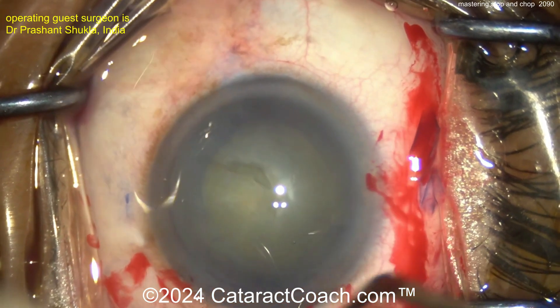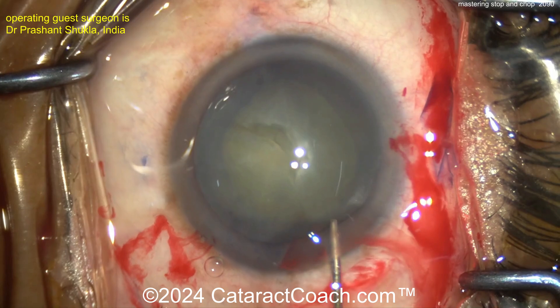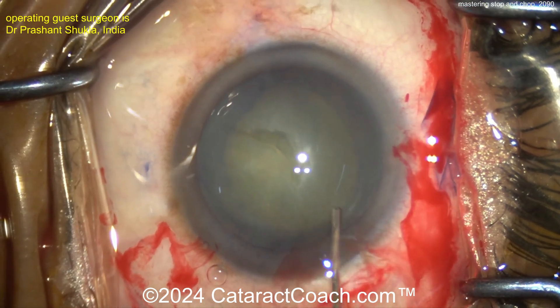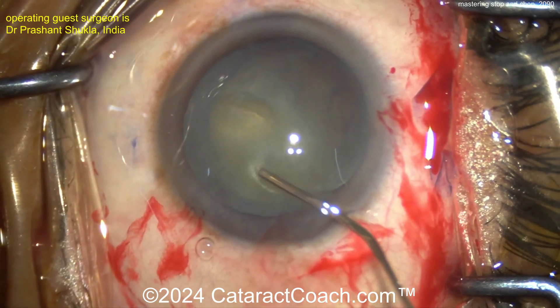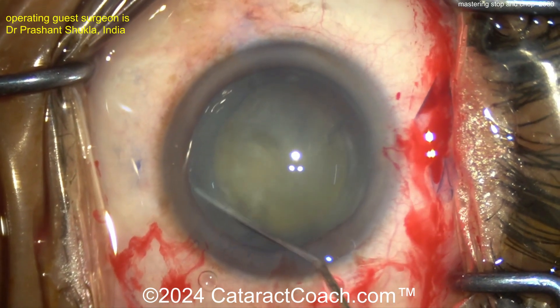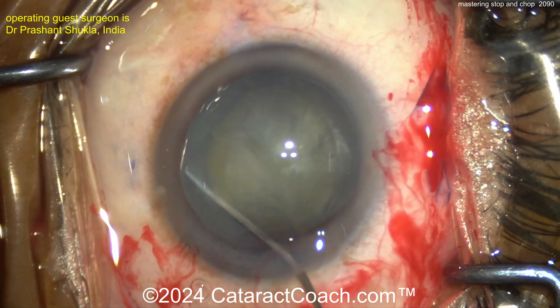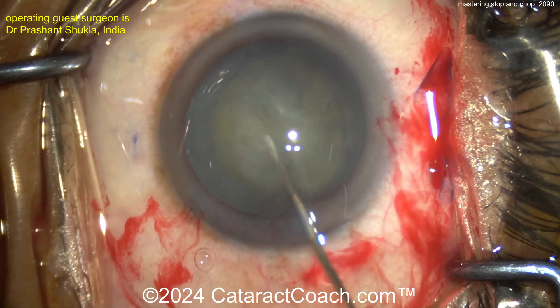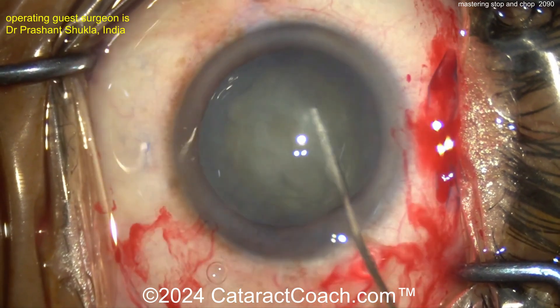Stop and Chop is a technique where a single groove is created down the middle of the nucleus. It is then split into two halves using a cracking technique, and then each half is further sub-chopped. There's Divide and Conquer, which is making all four quadrants with just the grooving and sculpting method and then cracking. And then there's Chop, which is just no grooving or sculpting, just immediately chopping into quadrants. This is a mix of the two: Stop and Chop.